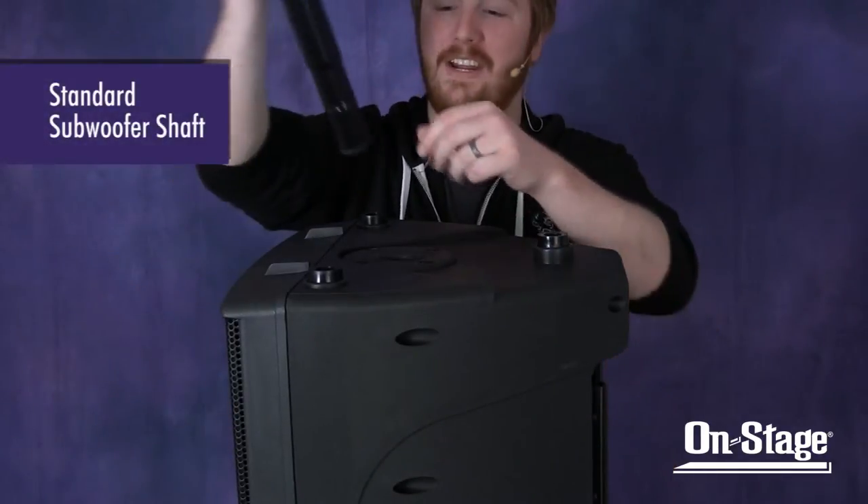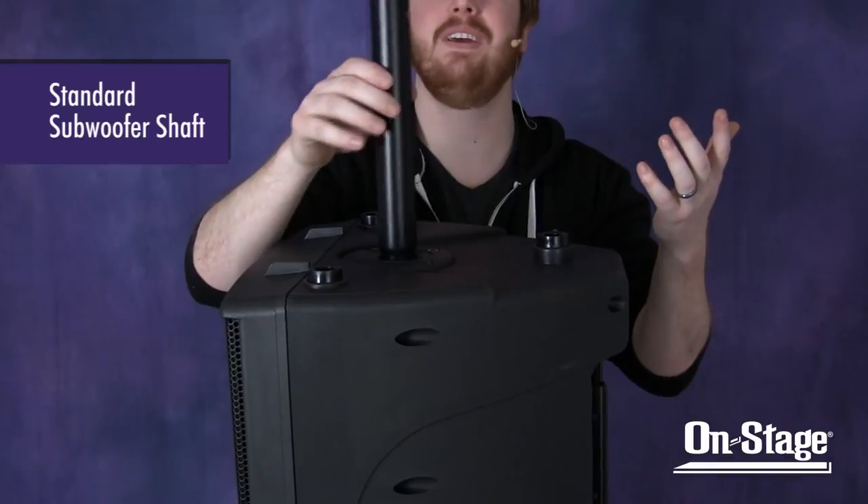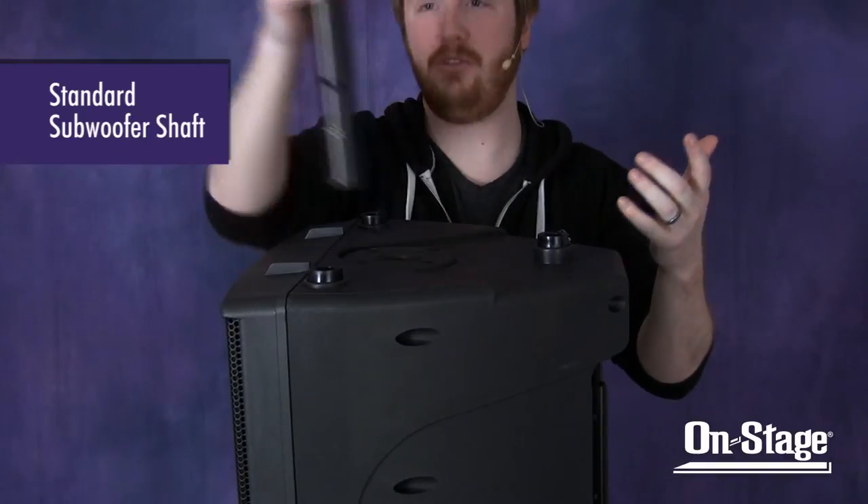Let's take a look at this with a standard subwoofer shaft. If we slide this into the speaker and give it a wobble around, it is loud — you can hear how loose it is.